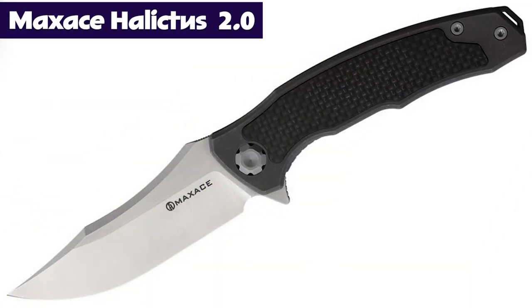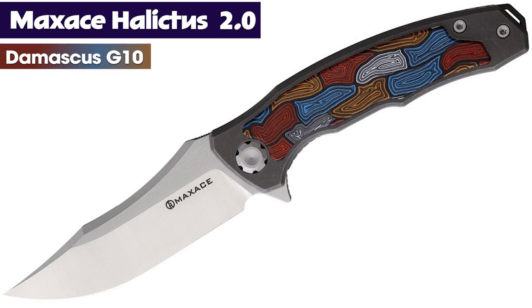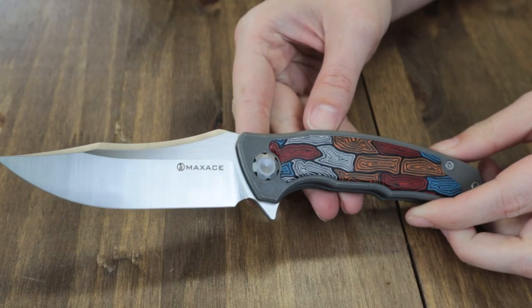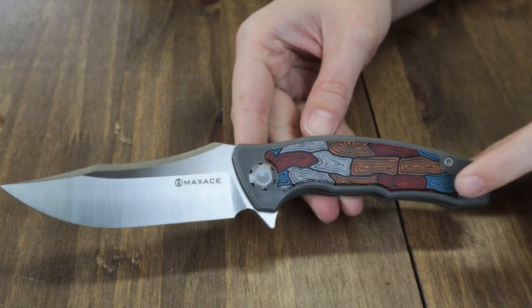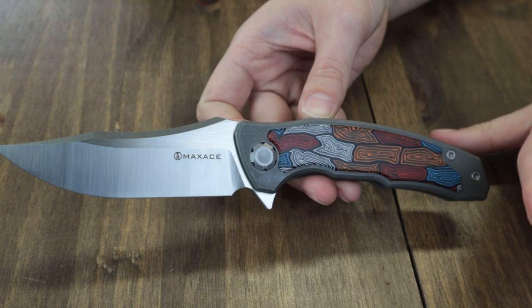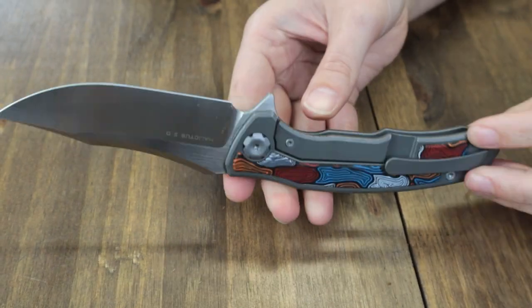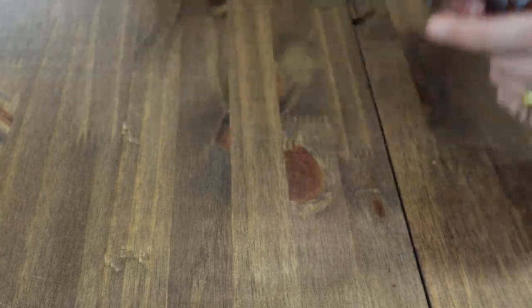Moving on to the latest version of the Max Ace Helicius 2.0. We reviewed this knife before a month or two ago - I loved it: cool blade style, awesome handle, extras. The new version is something new entirely. It has the same blade steel and features like titanium handle and storage pouch. However, instead of a carbon fiber onlay, it's got a Damascus G10 onlay - something I have never seen before. It's cool on camera but even cooler in person. I love the contrast between the titanium and the colors, and they did it on both the front and back. Max Ace is vastly becoming one of my favorite top-10 knife brands.